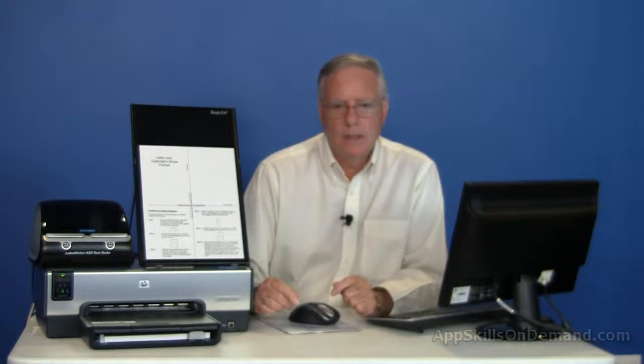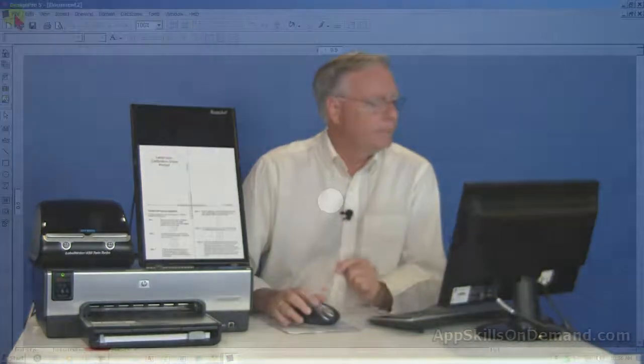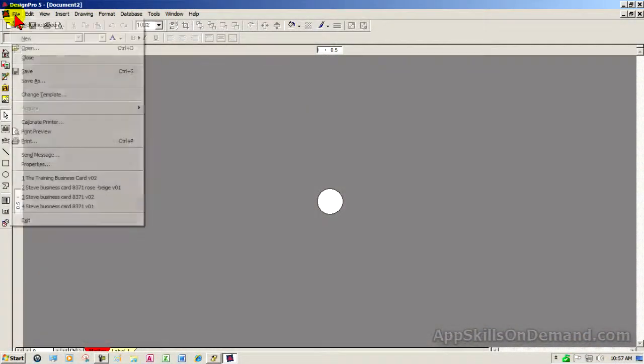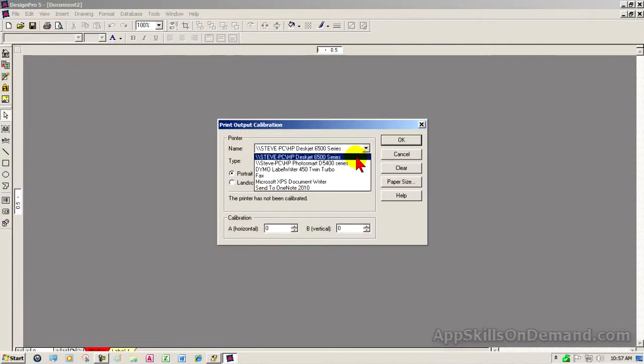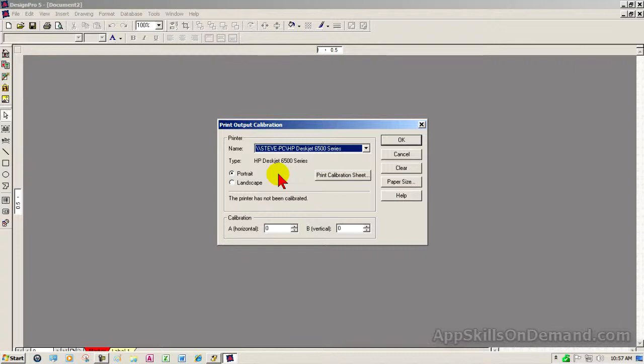Avery Design Pro has a Calibrate Printer tool under the File menu. This clever tool prints a horizontal and vertical line down the center of the sheet. The name drop-down box lists your printer choices. I'll use portrait orientation for this demo. Click the Print Calibration Sheet button.